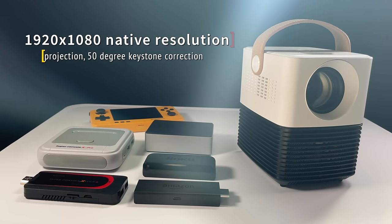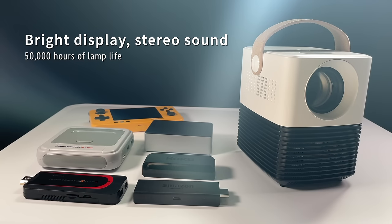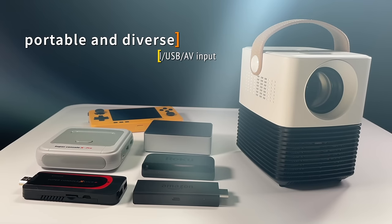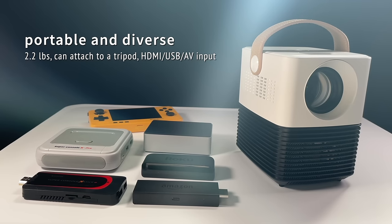Let's go over some of the specs. This has a 1920x1080 native resolution, and depending on how far back you move the projector, it can get up to 120 inches of screen. It has 50 degree keystone correction in case you have to angle the projector itself. I couldn't find any specific stats about the display like how many lumens it is, but it is pretty bright. The stereo sound is pretty good and it actually gets pretty loud. The manufacturer says it's going to get about 50,000 hours of lamp life, which is pretty long. And probably one of its biggest strengths is the fact that it's portable and diverse — it's only 2.2 pounds, you can attach it to a tripod, and it has HDMI, USB, and AV input.